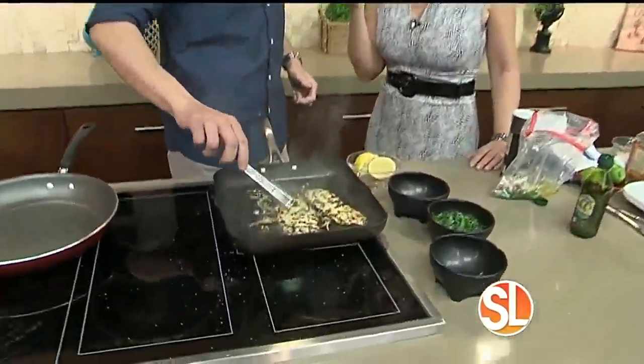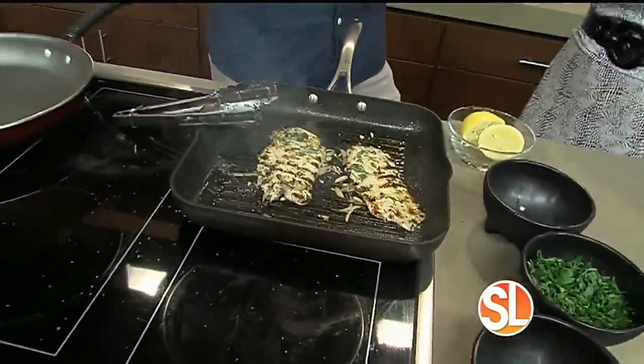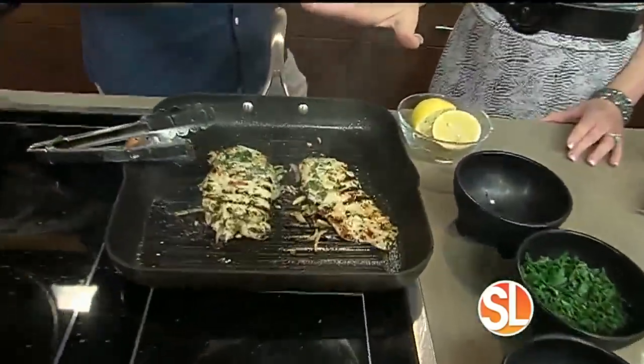The show premieres May 21st at 8, 7 central on the Food Network. So we're cooking this up now — these are really thin, so not too long on the grill.